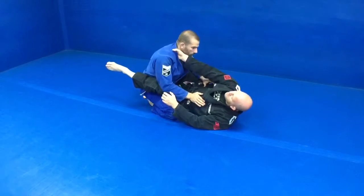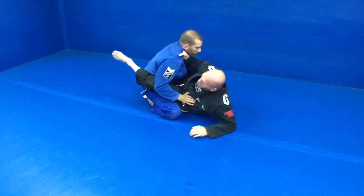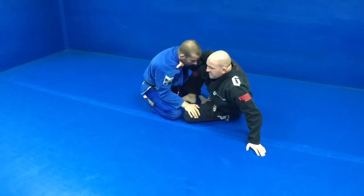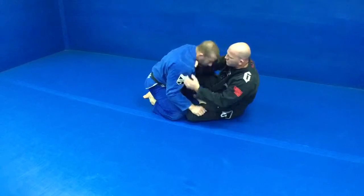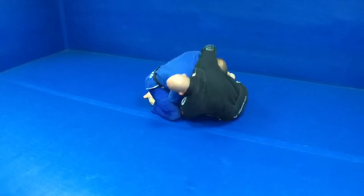This time, I'm reaching into his collar and grabbing up. I bring my head up. I'm sitting here. Now the guy makes the mistake of leading with his head. I'm bumping his head down and just making a really quick motion right here, pushing that head under. Now I transition.